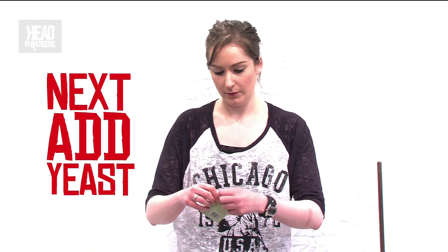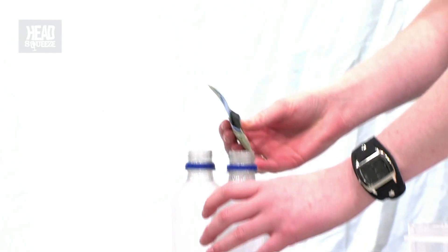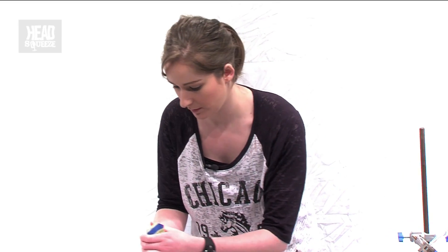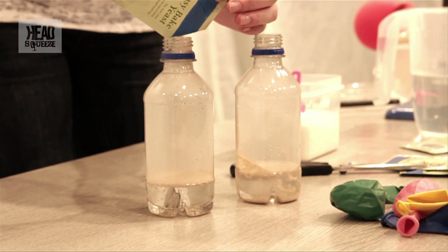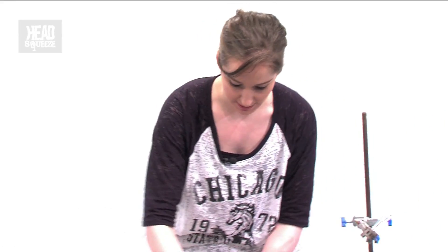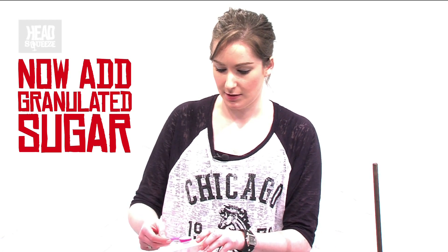Now take a little yeast packet — you can get a pair of scissors and cut the top off very carefully, obviously. Pour that into your bottle and do another one.